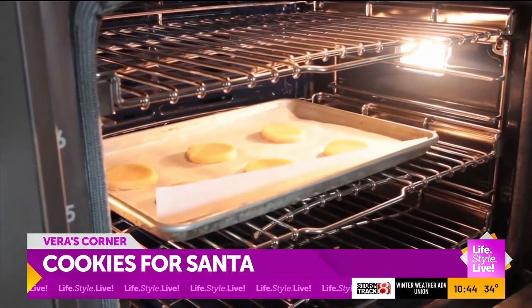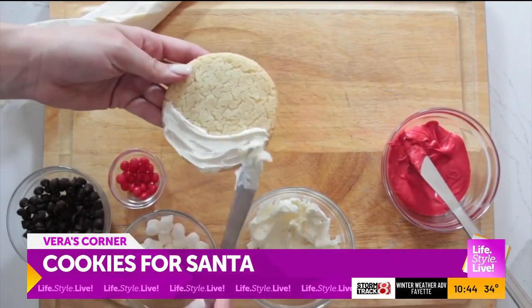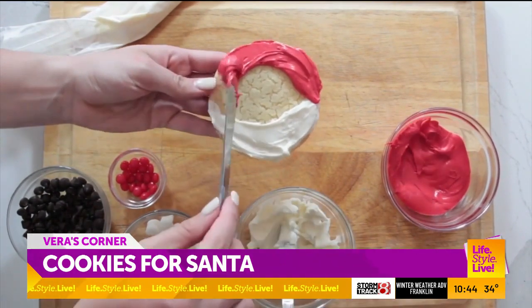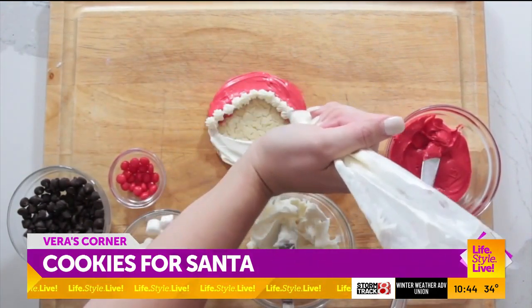Bake the cookies and be sure to remove them before they are golden to ensure they are not over-baked. Using a small spatula, make the beard with white icing on the bottom half of the cookie and use red icing to create the hat. Make sure to leave some room in the middle for the face. Add some texture to the hat by piping white icing along the rim.